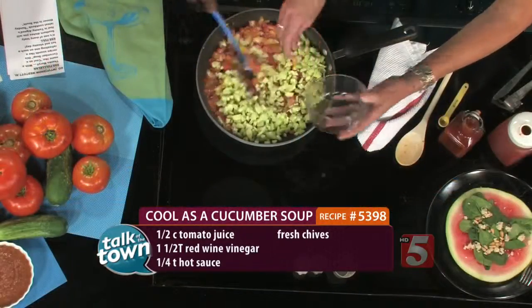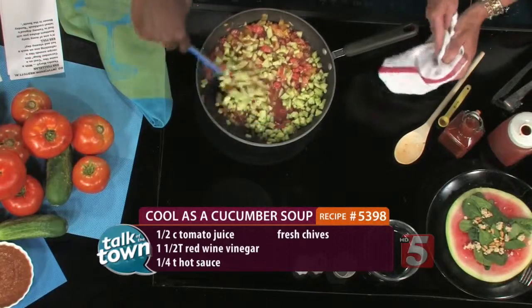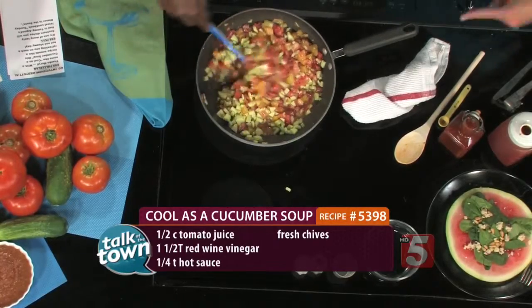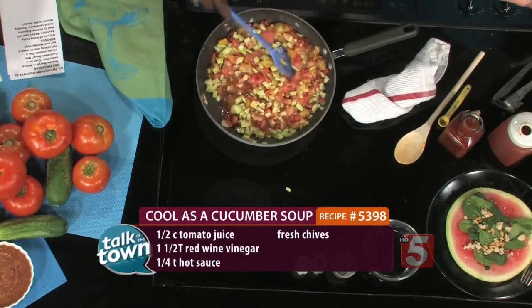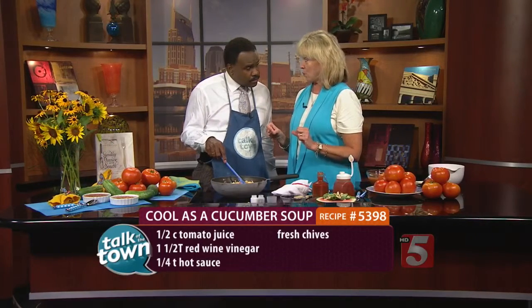Basically those are peeled and just chopped — two large cucumbers from the garden. Then we're going to let this cool down, because if you've ever put anything warm in your blender, you know not to do that again. So after it has cooled down, we're going to puree it, and then put it back in the refrigerator and let it sit for about four hours before we serve it.